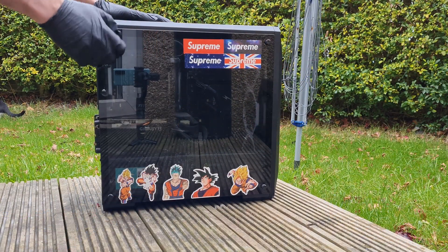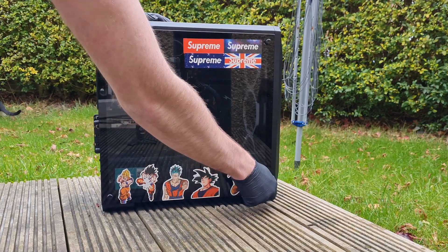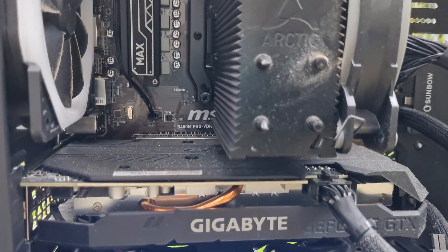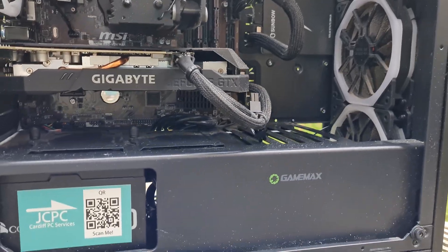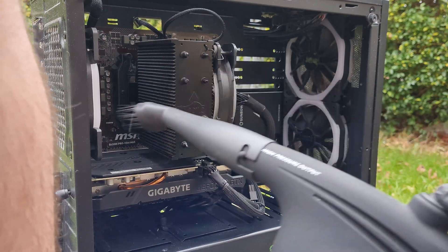To remove the glass panel, just unscrew the four screws, remove the panel, put it somewhere safe where it's not going to get scratched, and then have a look around the system to see where all the dirt and dust is. Then give it a quick clean with the CompuCleaner duster. Start with the glass panel off and give it a quick once-over all over the inside of the machine to get rid of all the big bits of dust — it's all going to go flying everywhere.